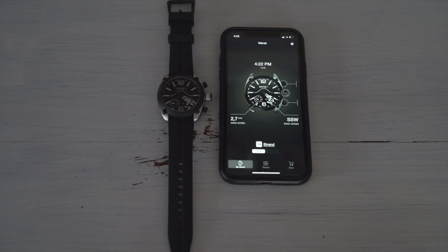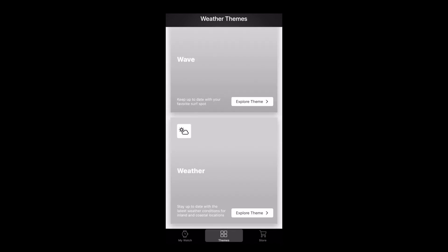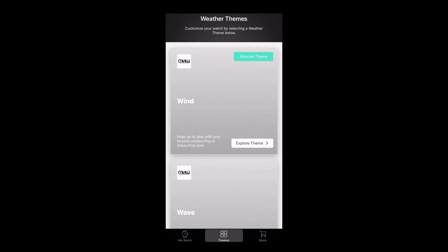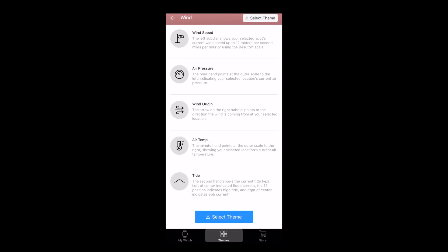The watch connects seamlessly to Bluetooth through an app on your phone with either Android or iOS devices, and you get three separate themes to go along with the watch. The first is the wind theme, which allows you to view the speed and direction of the wind as well as air pressure, water temperature, and either the tide or sunset.